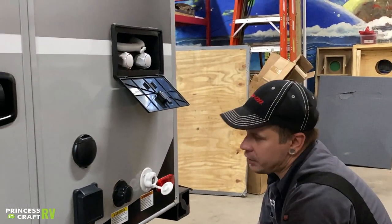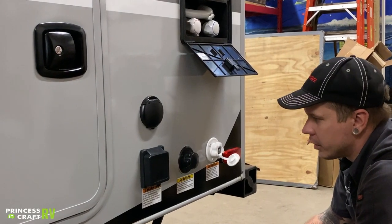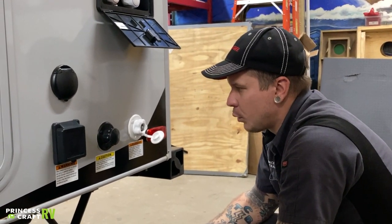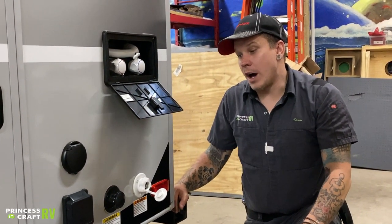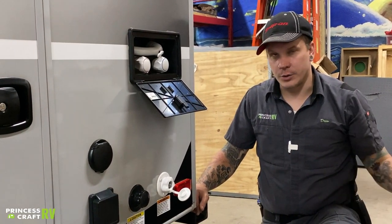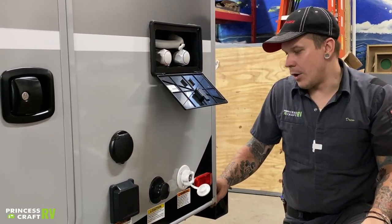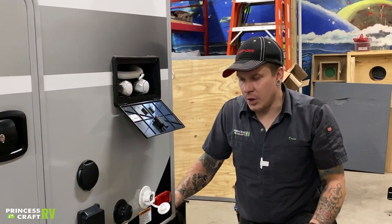Beside the black tank flush, we have your city water connection — don't confuse the two. City water is what you use anytime you have access to full-time running water, such as at an RV park. Water pressure becomes very important with city water. This unit is designed for working water pressure between 40 and 75 PSI — it's very important that we do not exceed 75 PSI. Use a water pressure regulator, which hooks directly onto the spigot side of the hose, then your hose onto the water pressure regulator, and ultimately your hose onto the trailer connection. Always use a water pressure regulator, and if it gets lost or damaged, make sure to replace it before taking the unit back out.